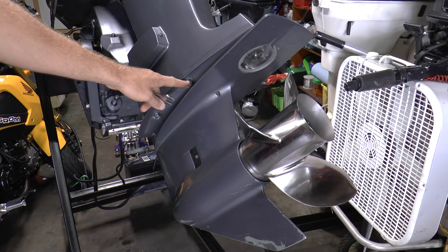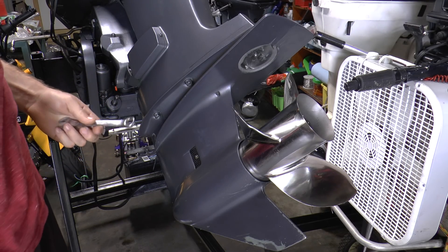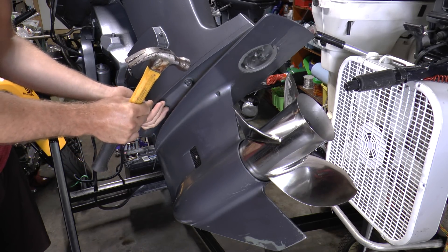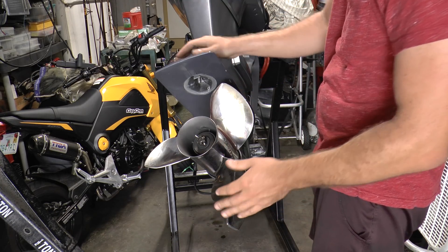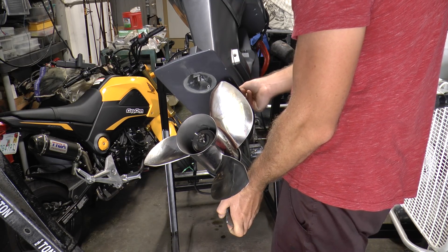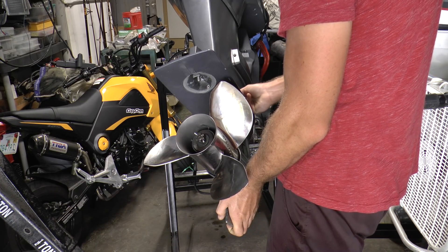The next step is removing these bolts. You have two on one side and two on the other side and it does require a 14mm wrench. It's always good to have a hammer to break the bolts loose. After you remove the bolts, you do want to leave one bolt intact on the lower unit — you don't want it completely screwed in because we don't want the lower unit to completely drop on us. So I'm going to remove the last bolt by hand now, and once it's removed, place it somewhere safely so you don't lose it.